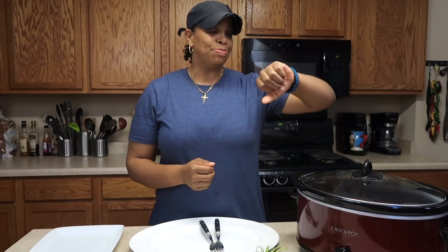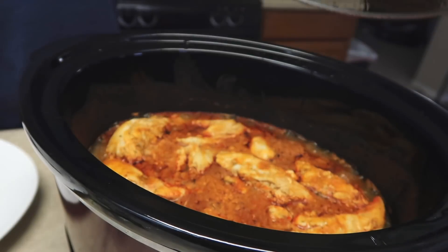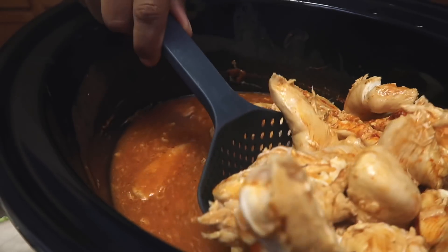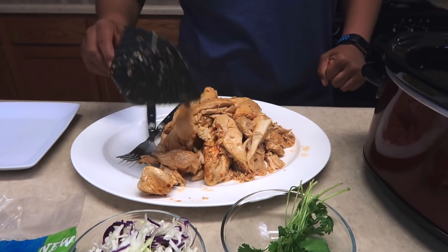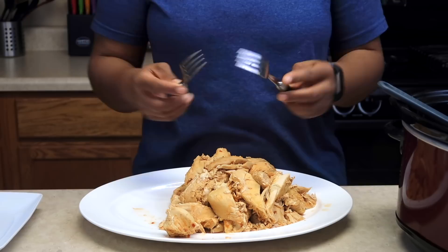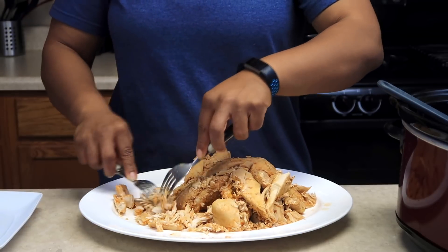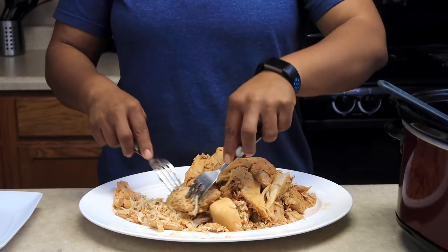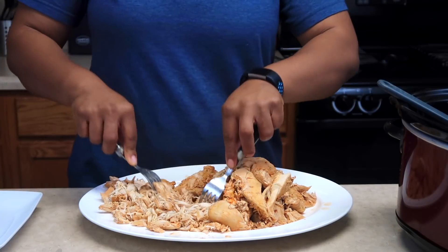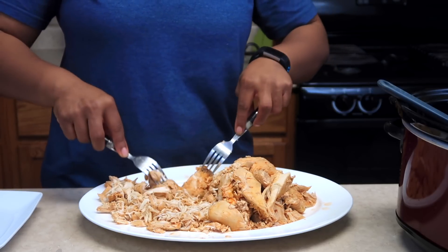It's been four hours exactly. I am ready to take this out, shred it up, and eat me a taco. Let's get in here and shred the chicken — I've got two forks, really easy. It just falls apart. Now, you'll notice we didn't add any additional salt — that's because the dry packet seasoning and the buffalo sauce already had enough sodium. Once we finish shredding, we're going to put the chicken back into the juices. That way it stays moist and really gets that buffalo flavor all throughout.